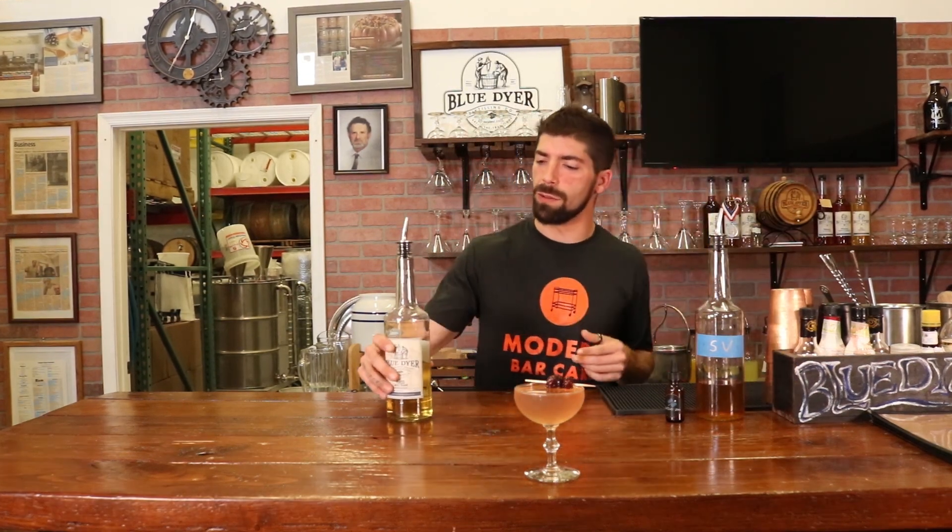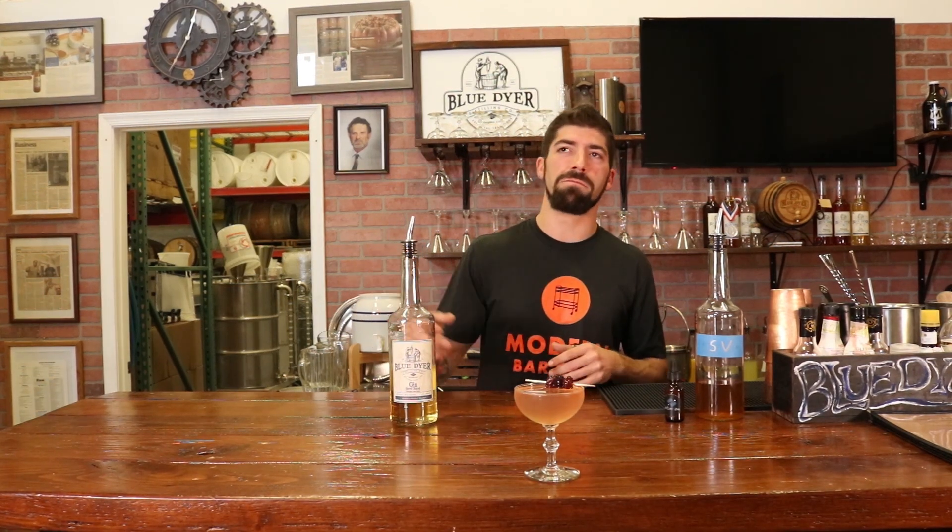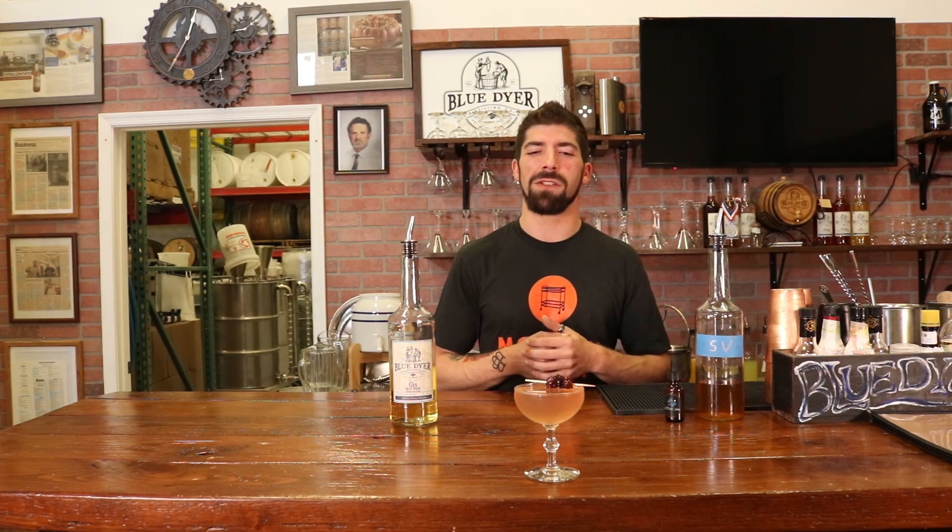If you need a barrel-rested gin to do it with, Blue Dyer Distilling Company is in Maryland, D.C., and Delaware — so you shouldn't have a problem finding them. We're in Total Wine, so you can't do much harder than that.